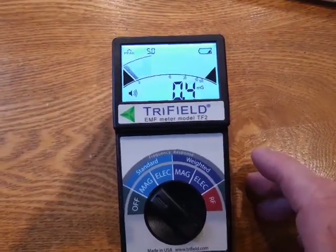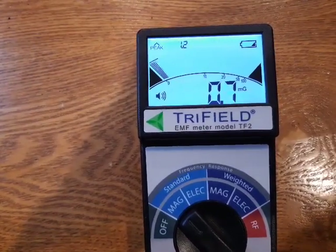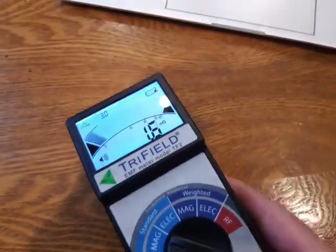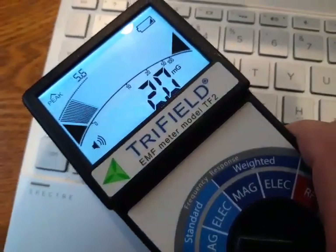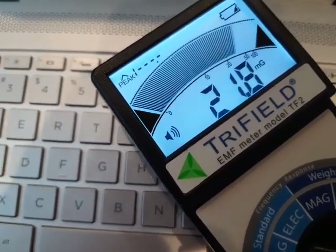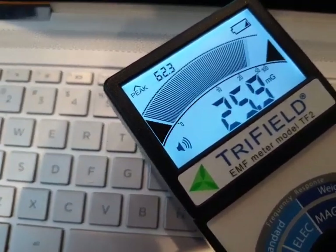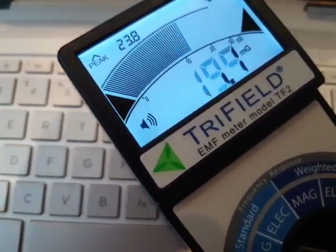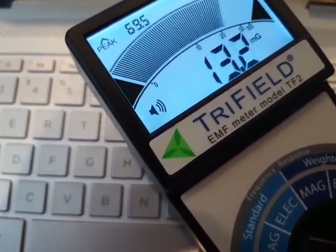Let's show you how much magnetic field radiation comes out of a typical laptop. If you can see any reading on this at all, it's too high. And this is way high — almost pegging the meter. Different spots here — all of that magnetic radiation is going right into your lap if you've got this thing set on your lap.